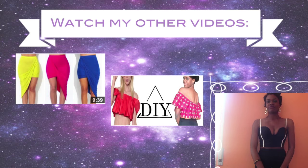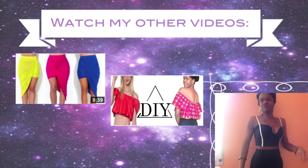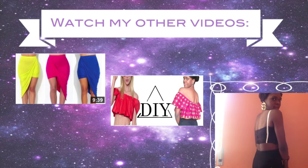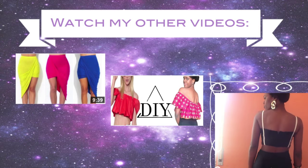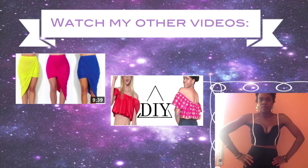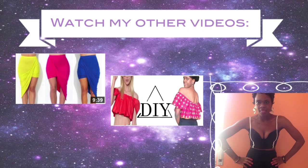And that's basically it! This top is super cute and not very difficult to make. Let me know what you think, let me know if you made it and how it came out, and as always don't forget to check out my other videos and click that thumbs up button.